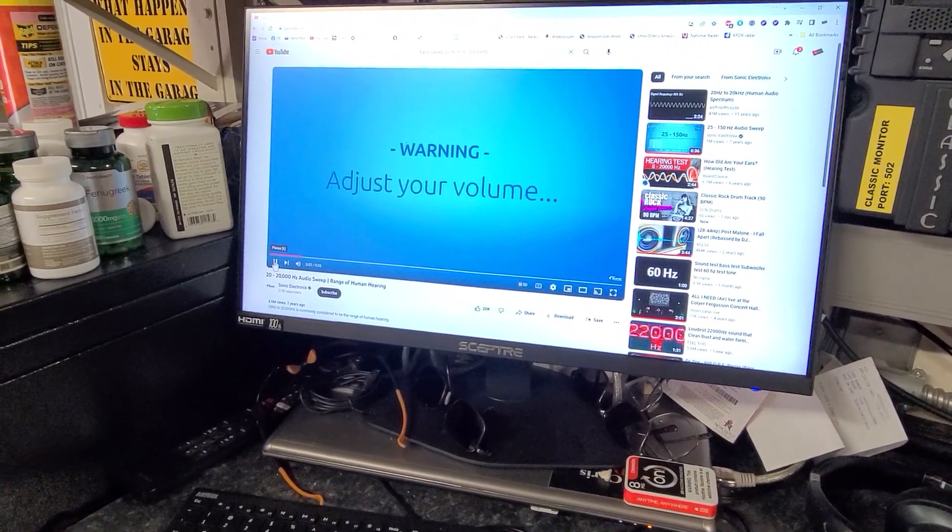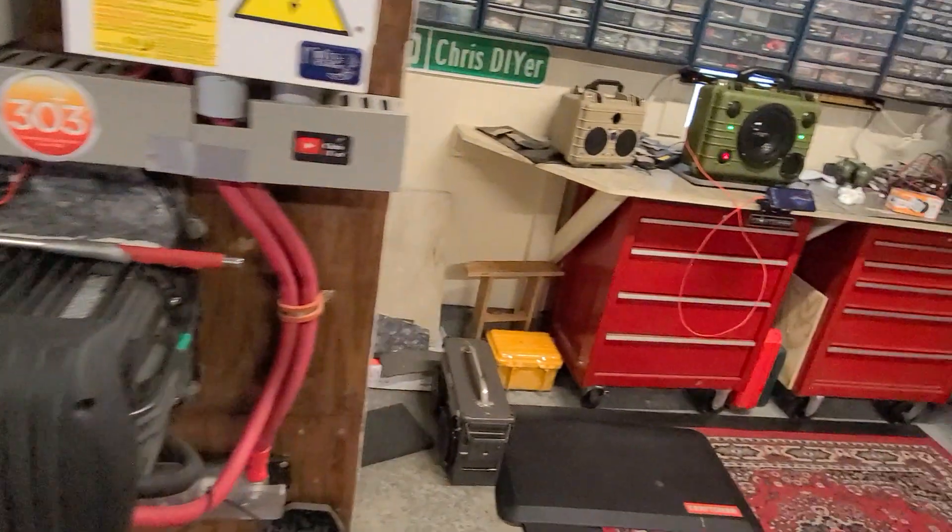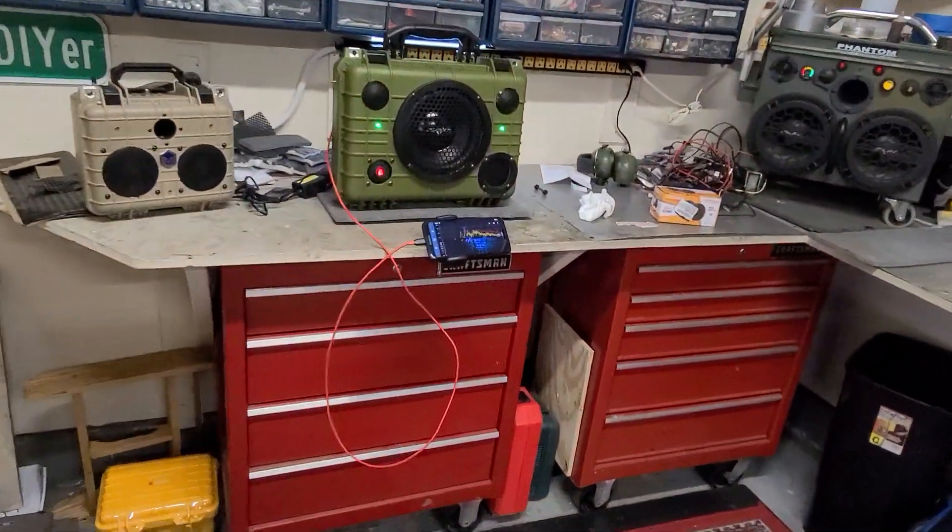Alright, let's do a 20 to 20,000 Hertz test tone of this new build and I'll show you what it can do.